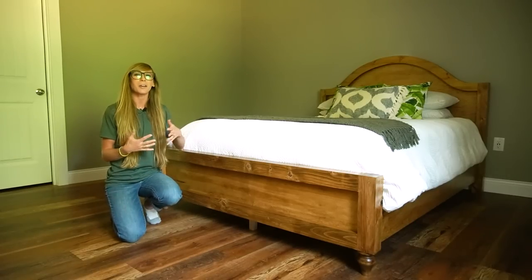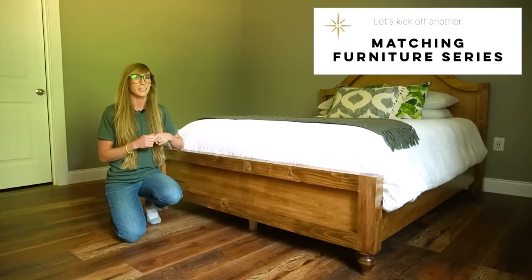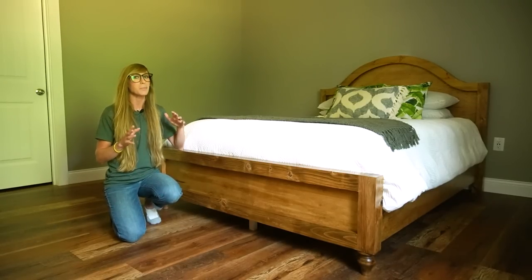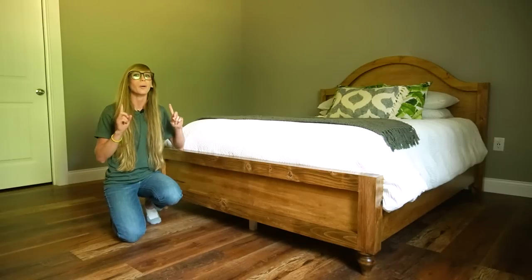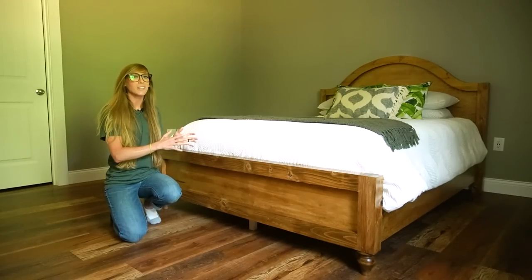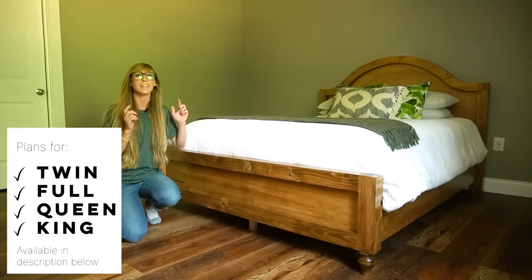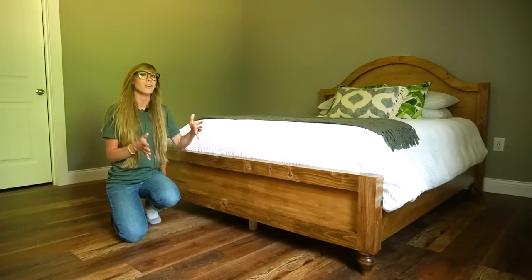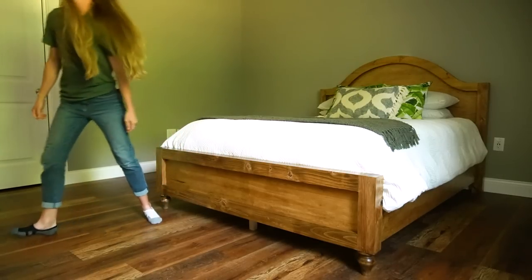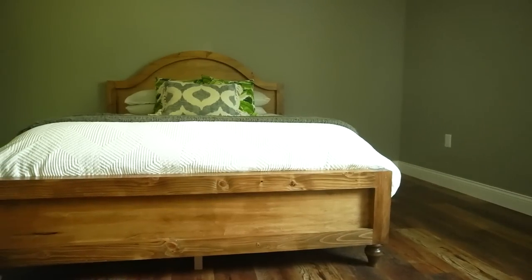Hey guys, it's Shara from Woodchop Diaries and today I'm kicking off a new matching furniture building series. I'm building an entirely new bedroom set for our guest bedroom and I'm kicking things off with part one of the series: building the bed. I've got the plans for this design in a twin, full, queen, and king size in the link in the description below. If you're ready to see how it all came together, let's go.